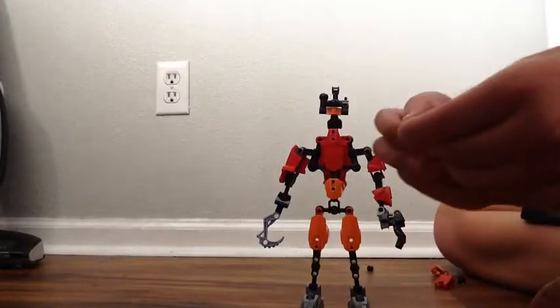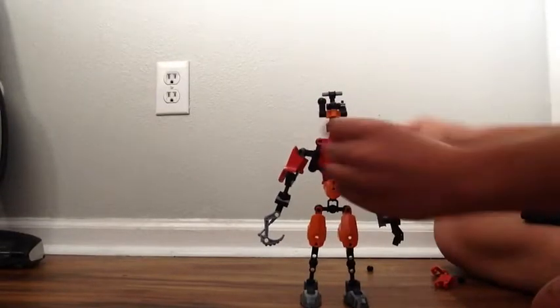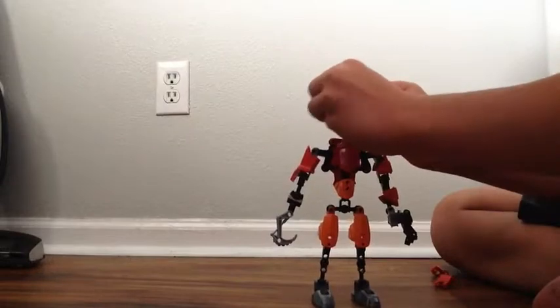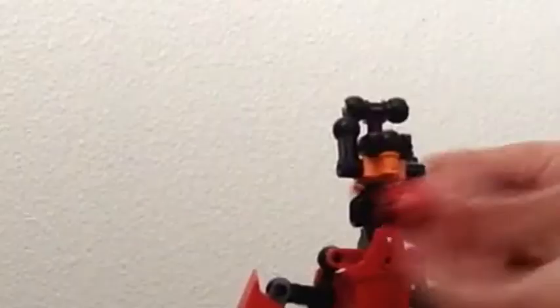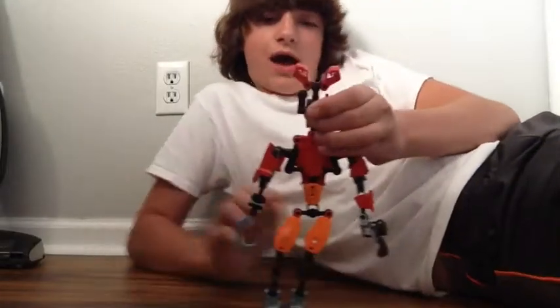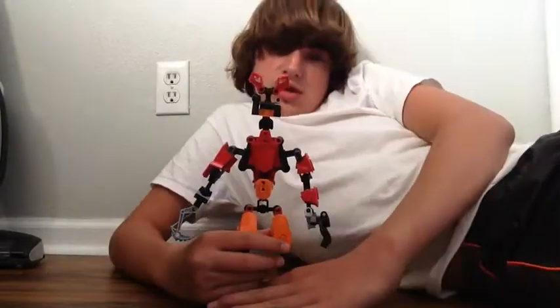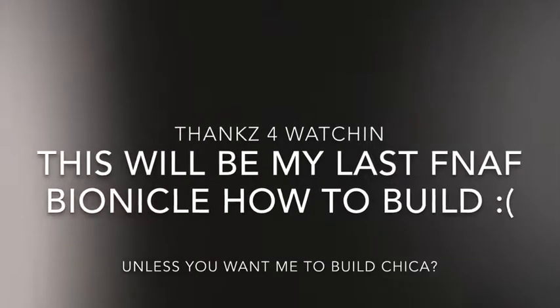Then you're going to want to take your other gray plus piece and stick it on through. Get your other two ball pieces and stick them on the sides of that. And then the last part is the hands — you stick one arm like that, and then you've got your beautiful Foxy boy. And now your Foxy is finished!